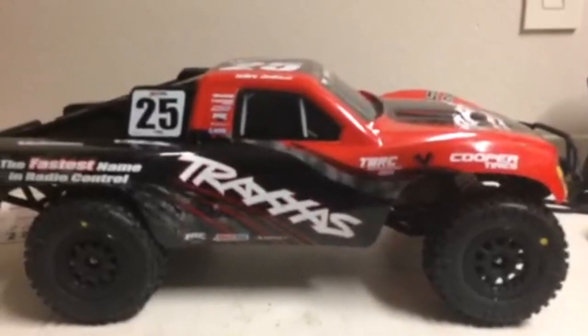All we've got to do is put the body on and see how that looks. I have the Mark Jenkins edition body and those look so good.